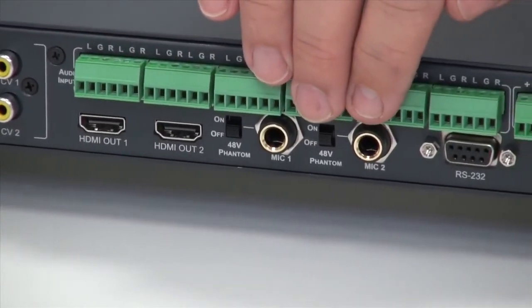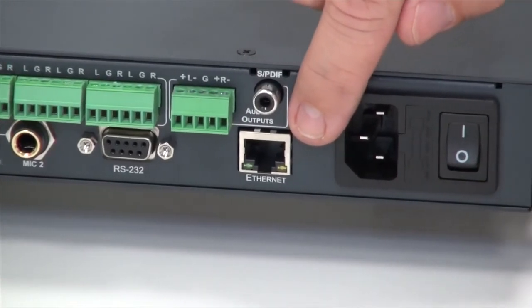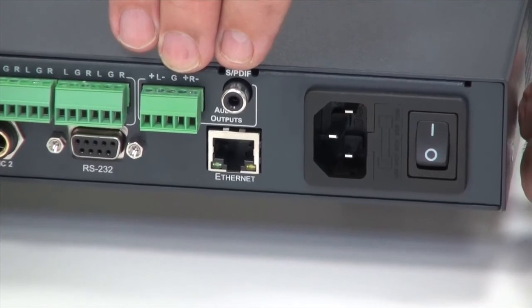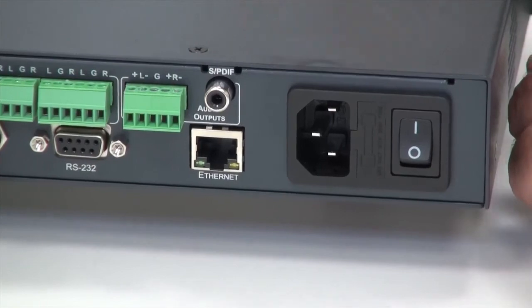There are microphone inputs, an RS-232 control port, an Ethernet control port, audio out on analog and on SPDIF, and finally the socket with the mains on-off switch.